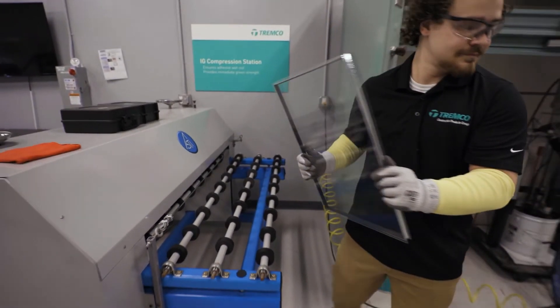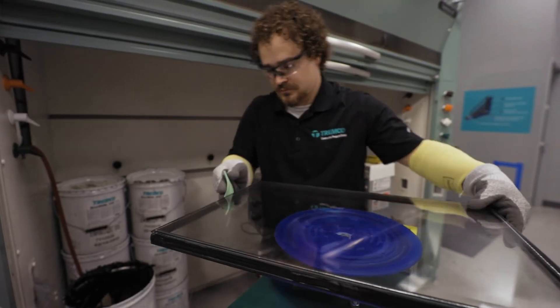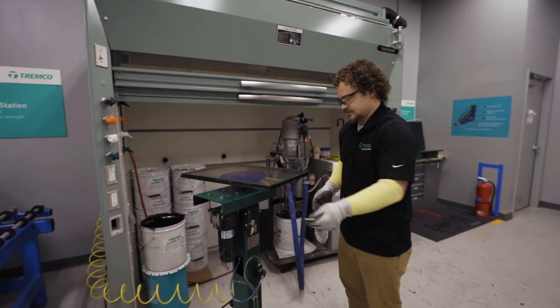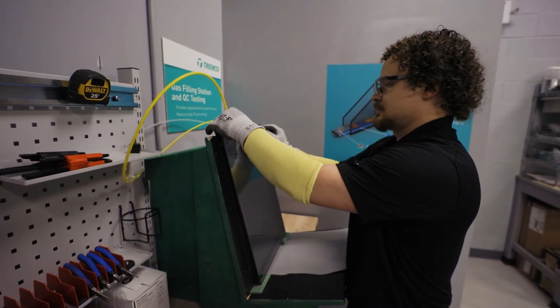And then what's the last part of that? So after we apply the hot melt behind the spacer, we fill the unit with argon gas, and that lets us measure any change in argon gas for a pass, fail, leak, or durability evaluation.